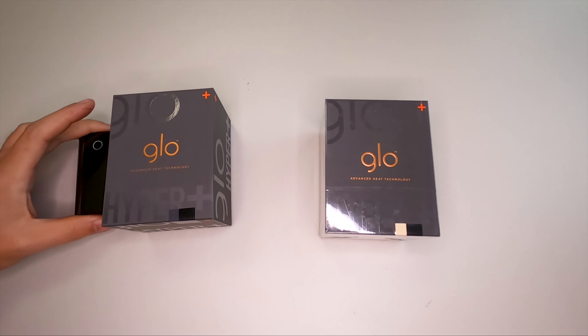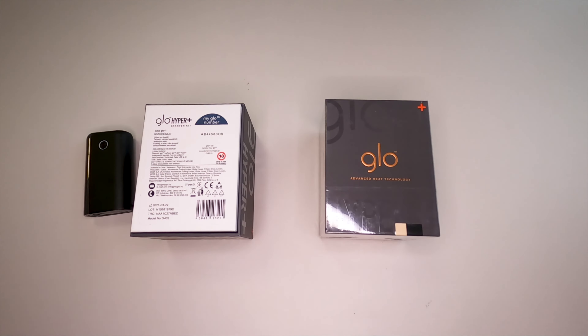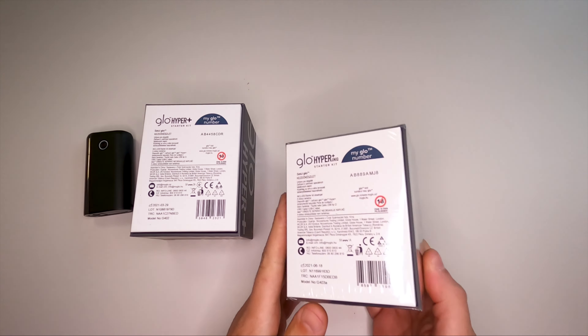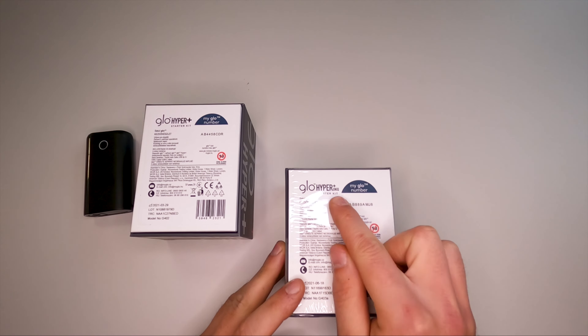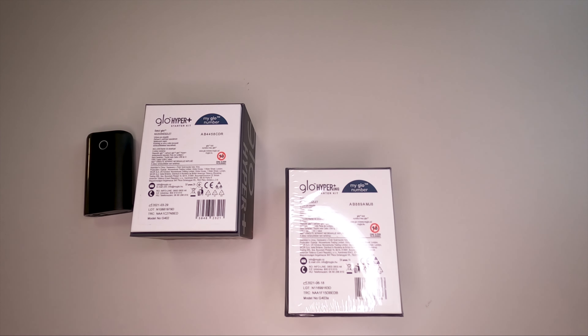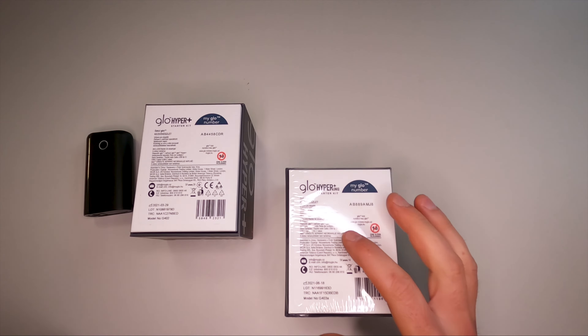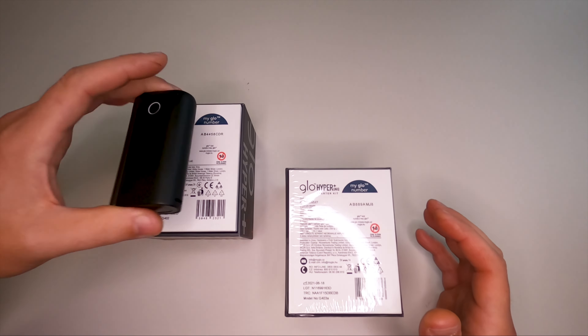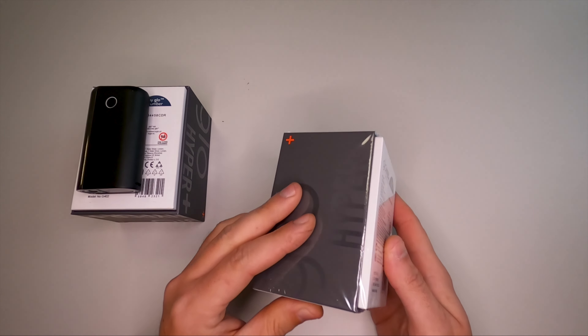This one is called just Hyper Plus, but now they are marketing a new one which is called Hyper Plus Unique. So I ordered this starting kit — it wasn't a very good price — and let's see if there are any differences besides the ones they are talking about inside the unit itself.